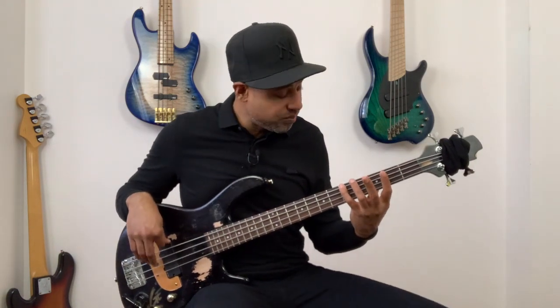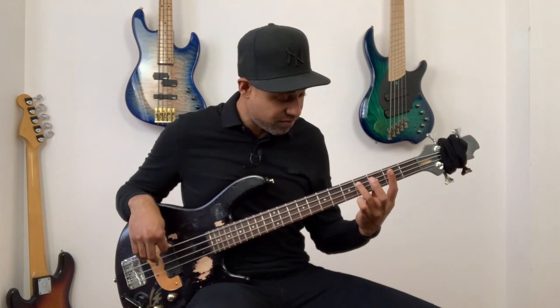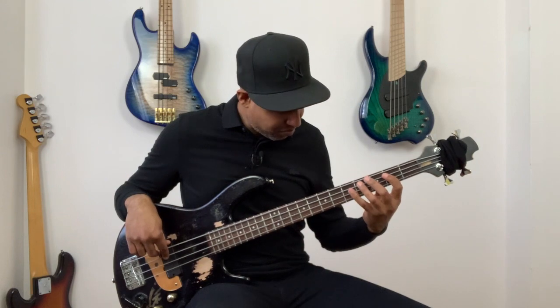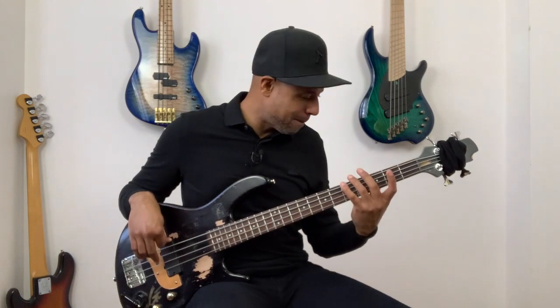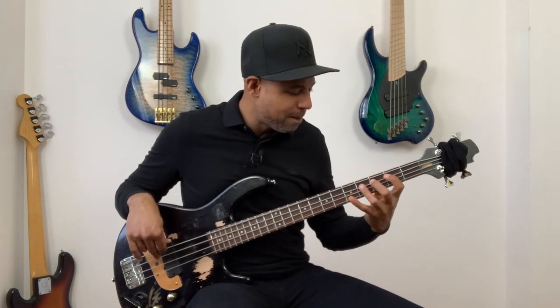Okay — fifth fret E string, second fret A string, third fret A string, fourth fret A string. Practice this one slowly. Take time to articulate and to have all the notes ringing. So that's beat four.